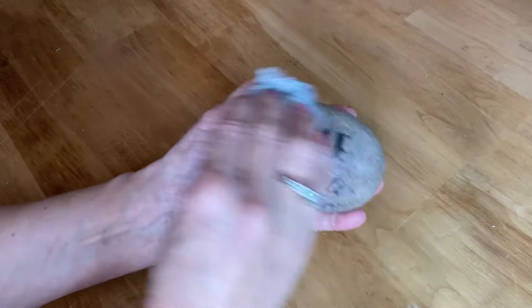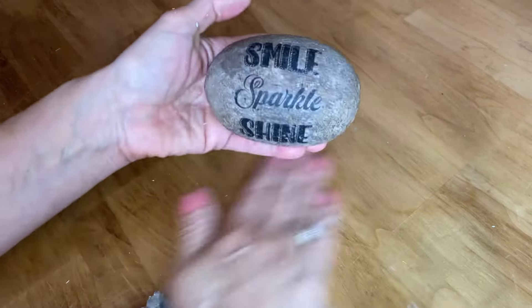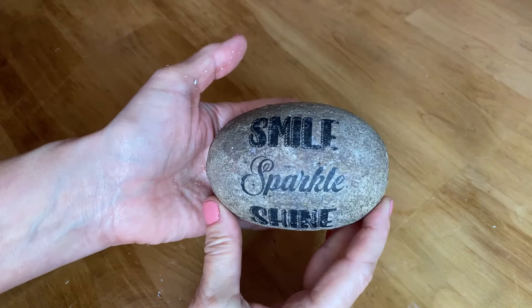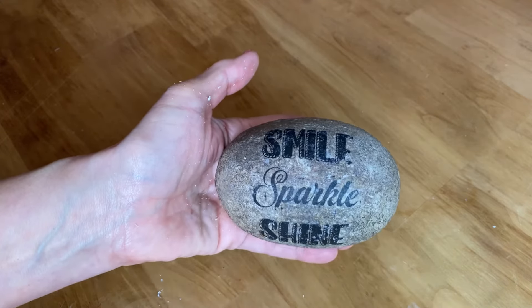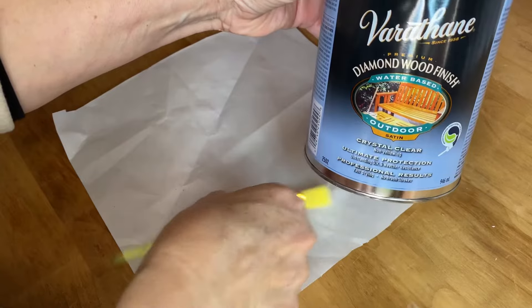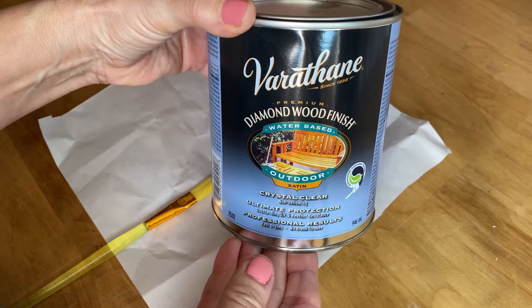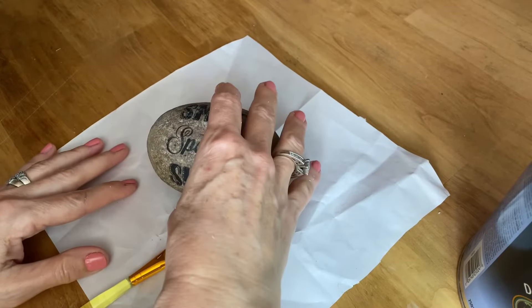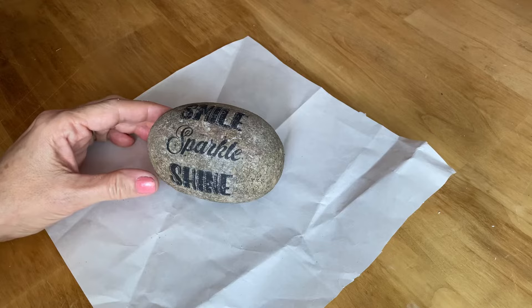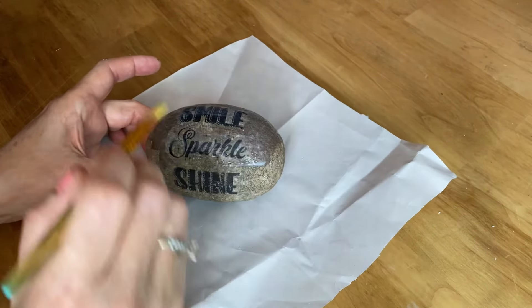I think it turned out fabulous. I got all the paper rubbed off and I'm just going to give it another little wipe to get any residue off. For the top coat I'm using a Varathane water-based outdoor polyacrylic sealer, in satin. You can buy it in satin or gloss. I like the outdoor one because it's more durable. It's also non-yellowing, so your project won't go yellow after you paint it on. When you've rubbed all the paper off, there will still be little white bits — those will go away once you paint on this polyacrylic.